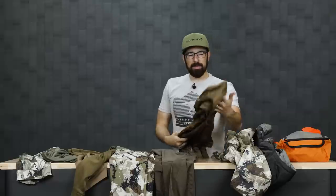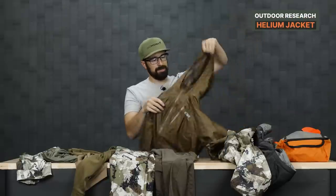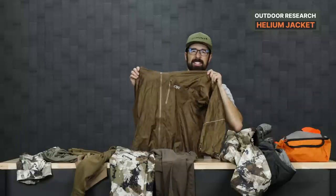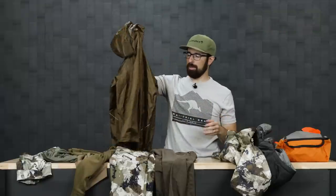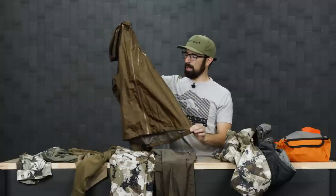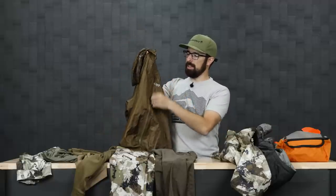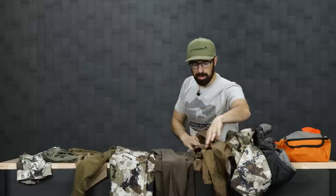For rain gear, as always, I'm taking the Helium Rain Jacket from Outdoor Research. It's just a little over six ounces — very basic, lightweight, and very packable. This just goes in my backpack even if I don't think I'll need it. Things can happen pretty quick on the mountain. There are no pockets, no pit zips, just a very thin zipper and a small pocket. It works well.